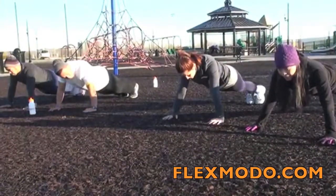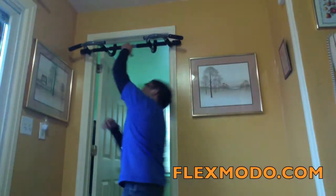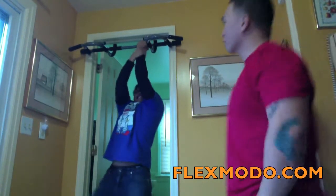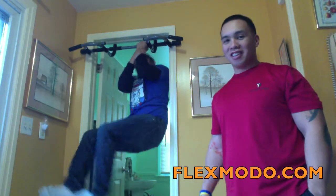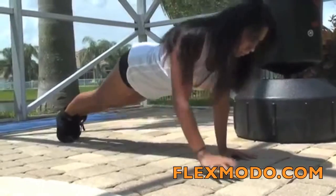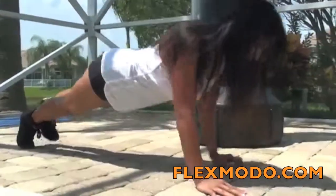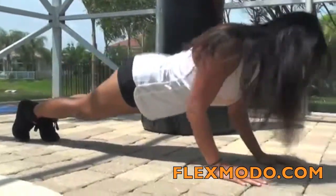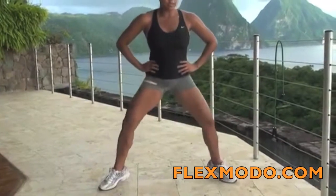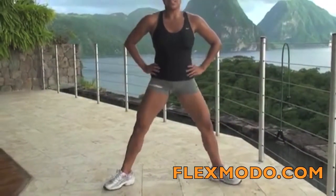Alright, pump out the last ten, here we go. That's ten, nine, eight. Look at those glutes, those thighs, and those calves. Looks really nice in heels.